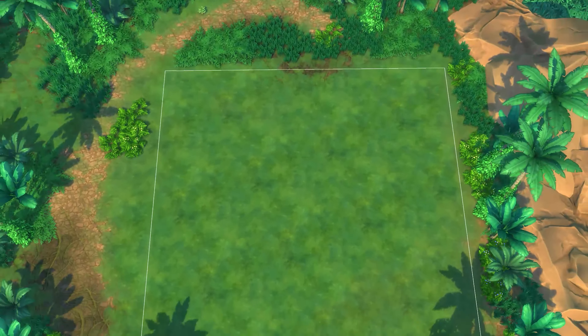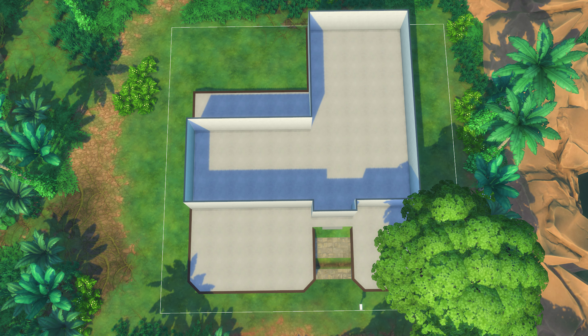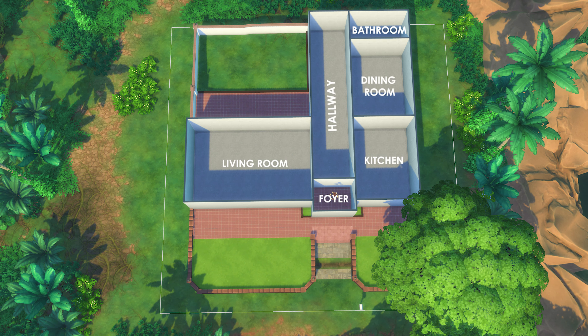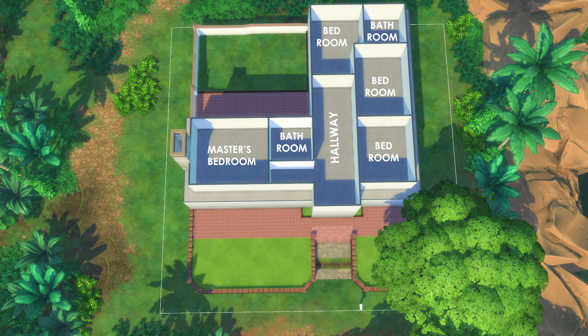Hello, everyone. Welcome to this video. My name is Pazzerine, and this is my very first stop-motion build video. I have always wanted to try stop-motion, so I decided to use an existing build of mine. This is a Jungle Villa vacation home in Salvadorada, which is the world that comes with the Jungle Adventures game pack.